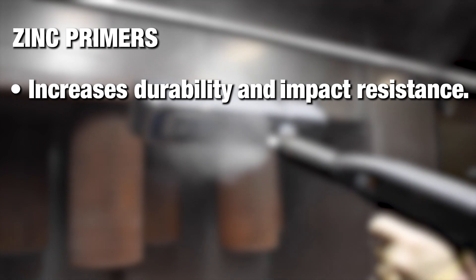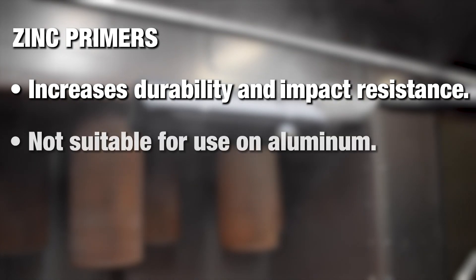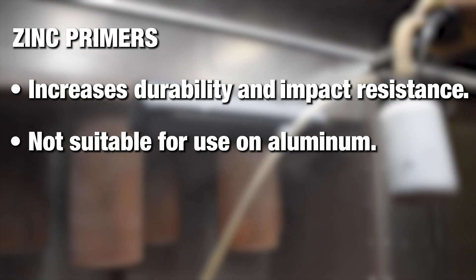A zinc primer will help with the durability and impact resistance of your coating. However, zinc primers are not compatible with aluminum parts.